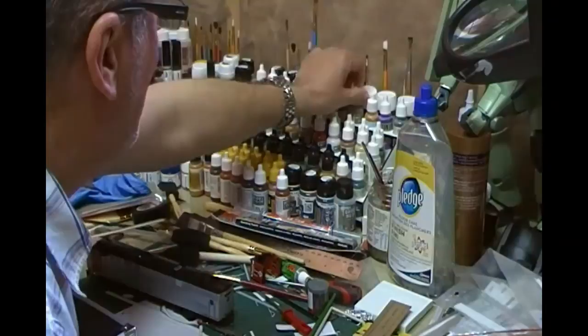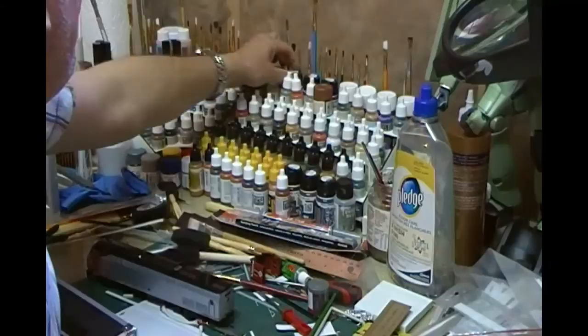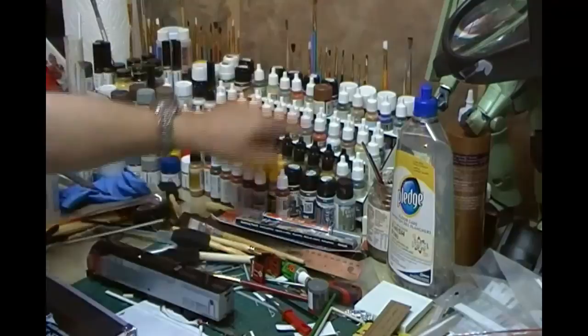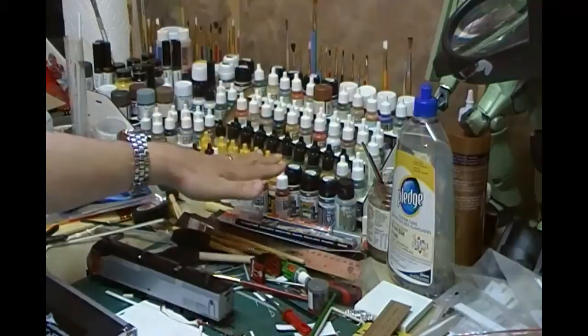Also got some powders, some Vallejo pigments, and also got some Ammo by MIG colors: a dark wash, engine grime, thinners, dark streaking grime, and also got some chipping effects and scratch effects here. I do use the hairbrush technique sometimes, so you get a lot more control with this.